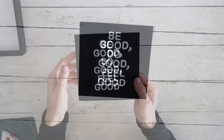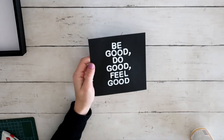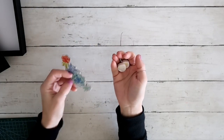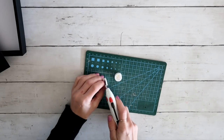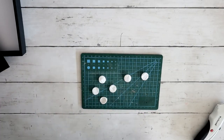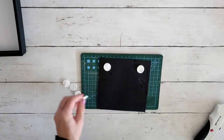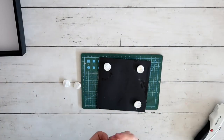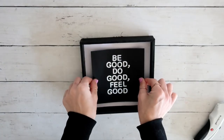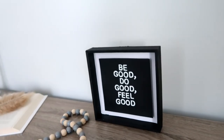I attached the design using Mod Podge since the sticker backing didn't work perfectly, then used Mod Podge again over the whole thing to seal it well. After that, I took the two little foam pieces from the original decorative flower piece and cut them with a box cutter into three pieces. I used four foam pieces in the corners and one in the middle, attached with hot glue, to raise the inner panel off the frame.